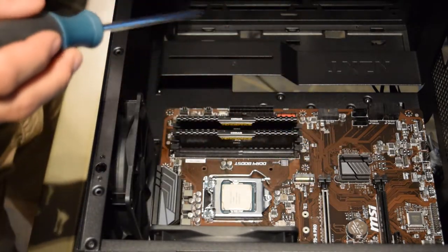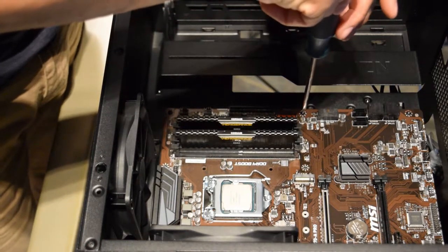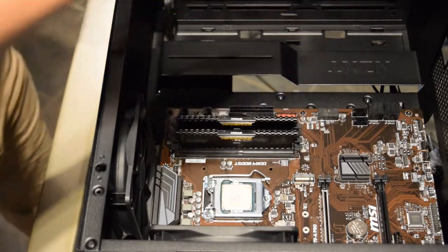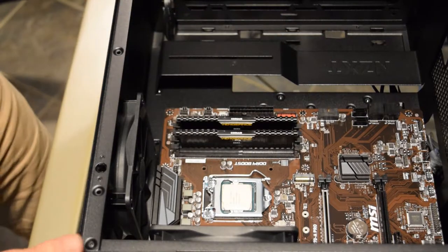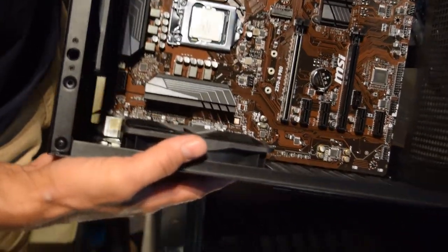The motherboard is pretty much in with screws put in. Put the screw in here - you don't want to go too tight, just snug. This is how your case should be looking at this point - you should have your motherboard in and your I/O shield in place.